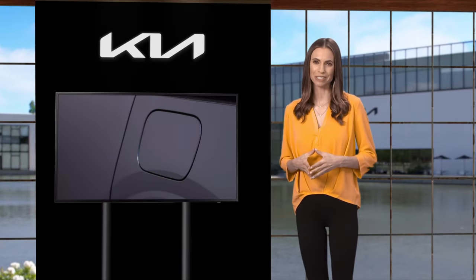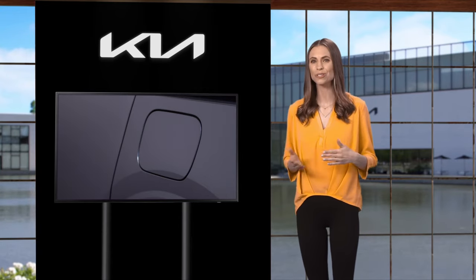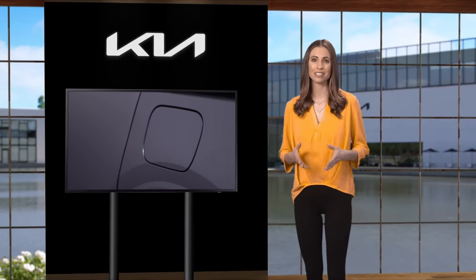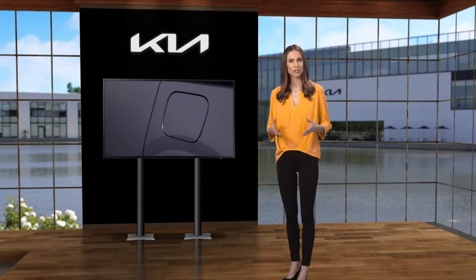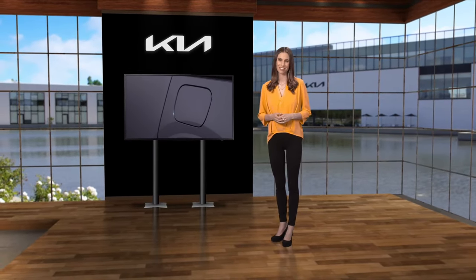Opening the fuel filler lid may seem like a simple thing to do, but knowing how to open and close it correctly is pretty important. For additional information on your Kia's fuel filler lid, please refer to your Owner's Manual, the Features and Functions Guide for your vehicle, or the Kia Features and Functions Videos YouTube channel.